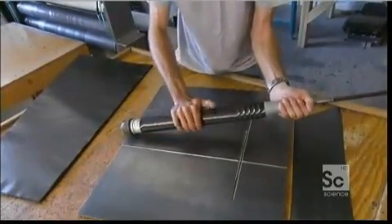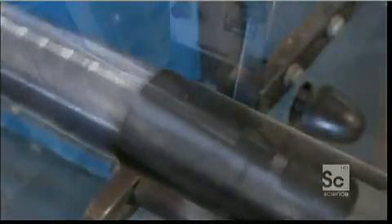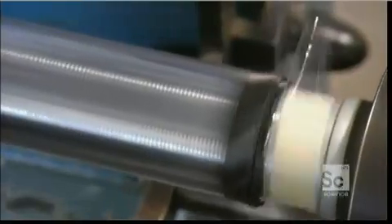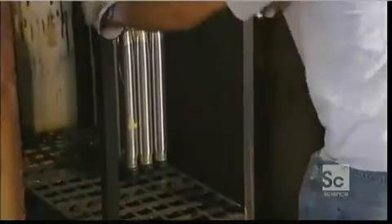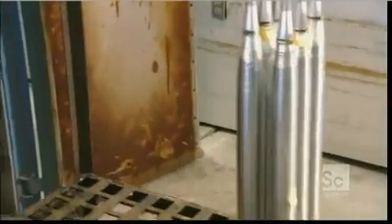They wind polypropylene tape around the carbon layers to squeeze out the air between them. They bake the carbon in an oven for two hours. This cures the resin impregnated in the carbon, so the many layers become one.